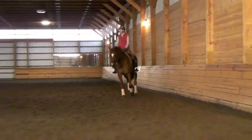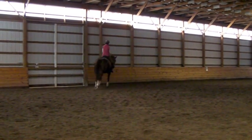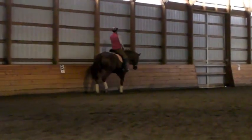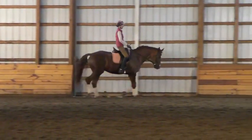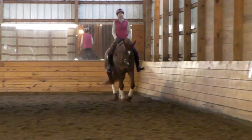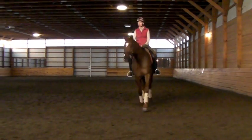Have you done any trot leg yields? Yes. Okay, you show me a trot leg yield when you're ready — how you normally do it. Good. But don't let them get too low. Collect them a little bit. And then, of course, you throw it out. Yes. Good. That was good.